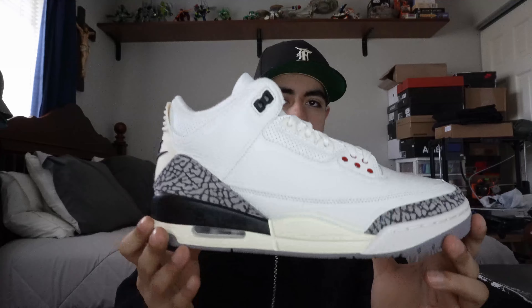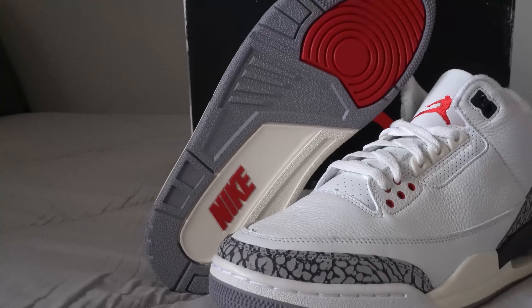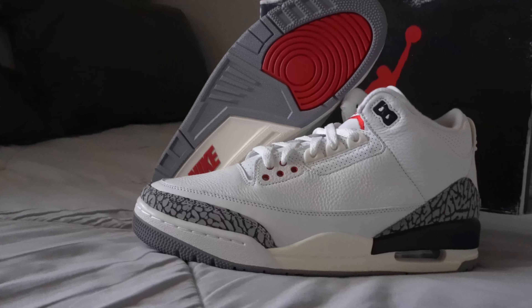What's up YouTube, Electric Kicks here back at it again with another video. Today we have something different — we're going to be going over the Air Jordan 3 Reimagined. Here is the sneaker and I was super excited to get this pair. There's a couple things I like about this shoe, a couple things I don't, but let's go ahead and get into it.